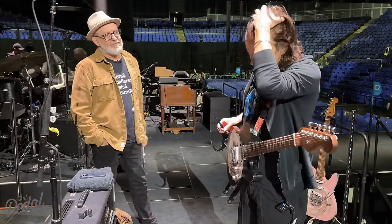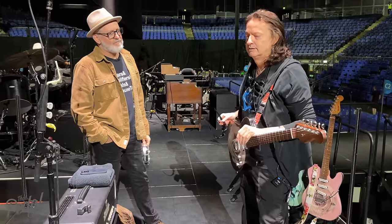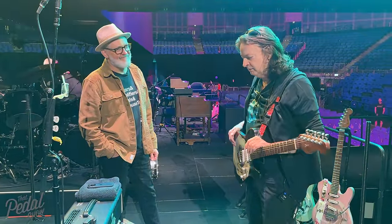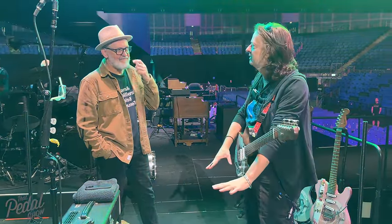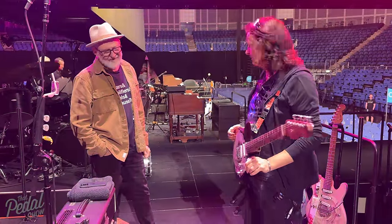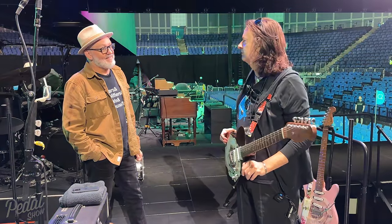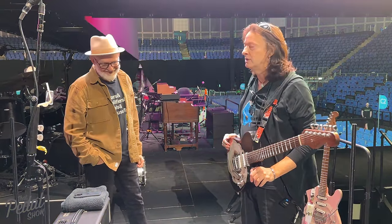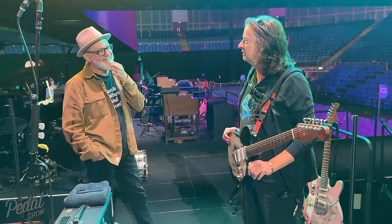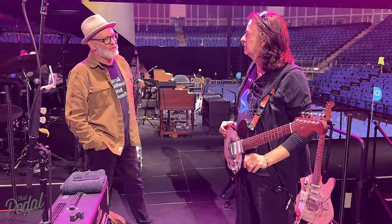I programmed these — as you probably remember — all last minute, as things generally are with me. The first time I'd set up any of these sounds was in rehearsals in America. In fact, the first time I plugged any of these guitars into an amp was the first day of rehearsal in Portugal — I literally had not plugged them in. I picked them up, drove them straight down to the shipping place, and off they went.